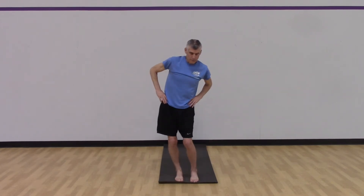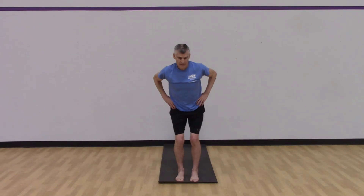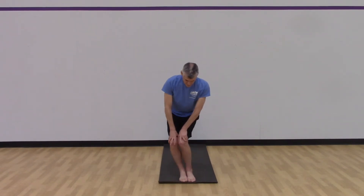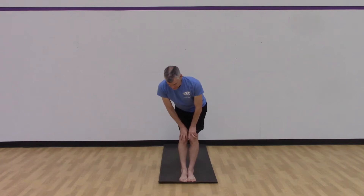Nice and slow, make it really big, and then reverse that. Last thing I'm going to do is knee circles — nice slow knee circle — and then reverse that.